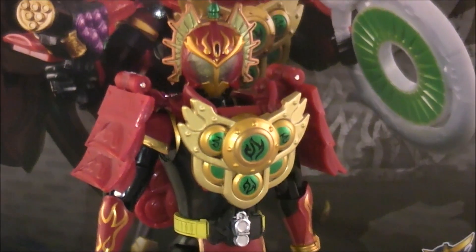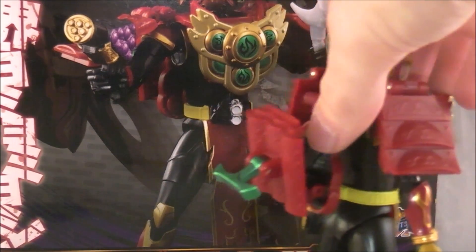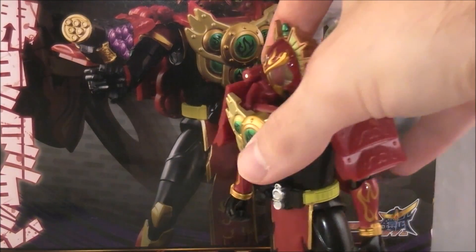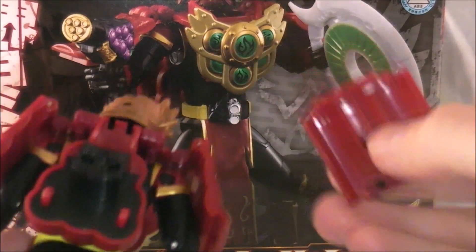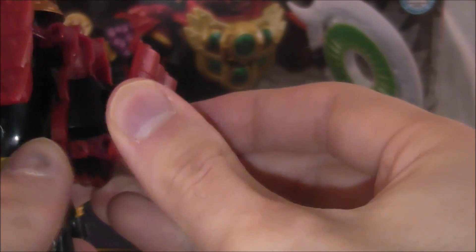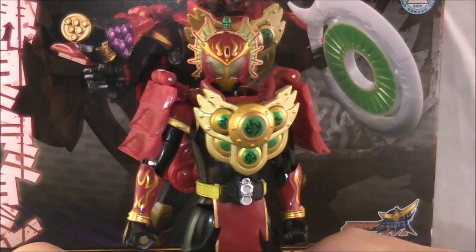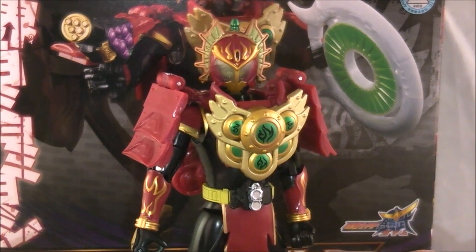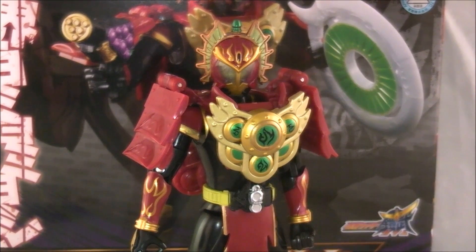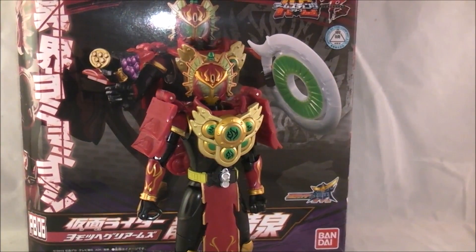It's interesting that usually Kamen Rider sells a lot of different forms and figures. In Gaim they ran into a situation where they actually created a couple of forms for story purposes. This was created near the end - obviously a bit of a last minute thing. Same thing with Baron's Lemon Arms. But they still sold some premium toys with that. They weren't part of the original plan, at least it doesn't seem like it, which I find very interesting.